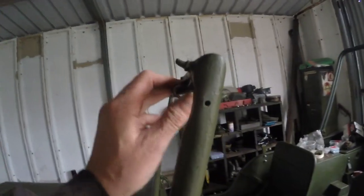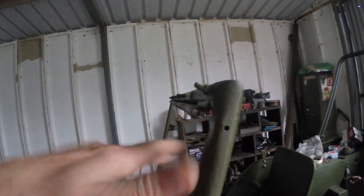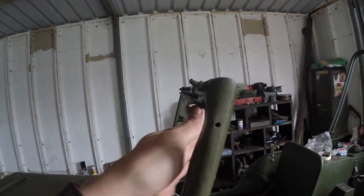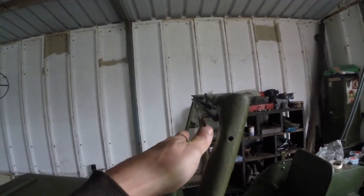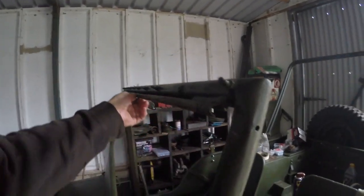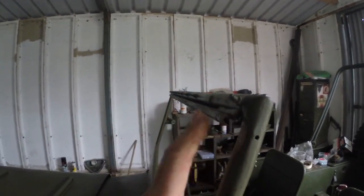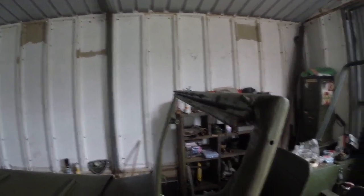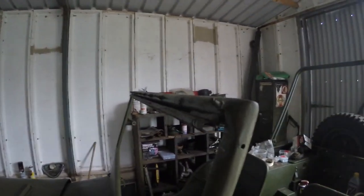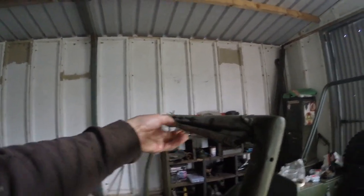The problem I'm having with the windshield is this channel here - the windshield slots into it and the idea is it acts like a hinge, but it's not. You slot the windshield in and it kind of sticks at that angle. I think maybe just over the years when this has been wherever it's been, it's just gotten compressed down a little bit. First thing I'm going to do is use the welding grips to just try and ease this channel a little bit.